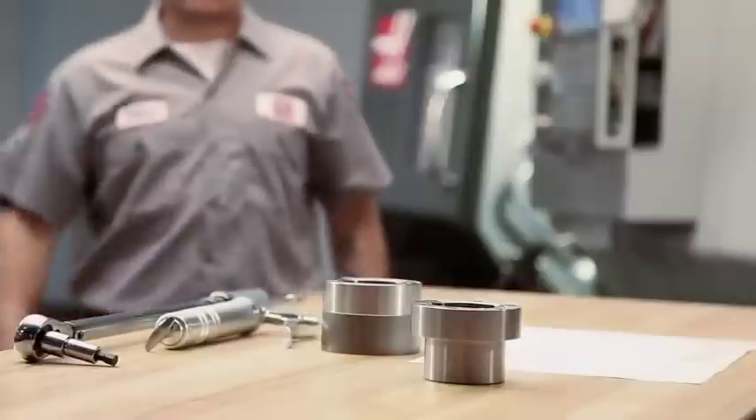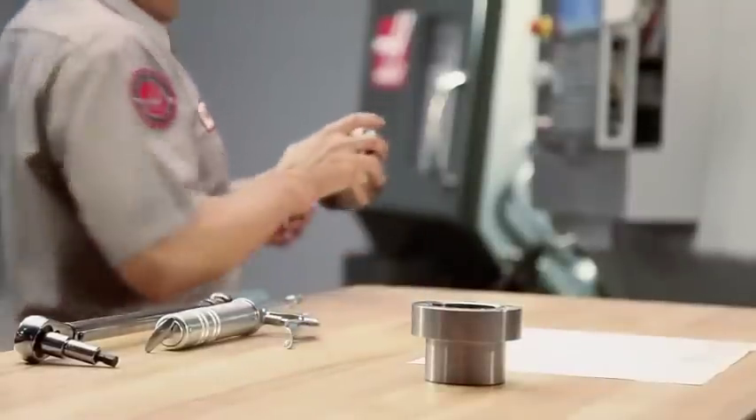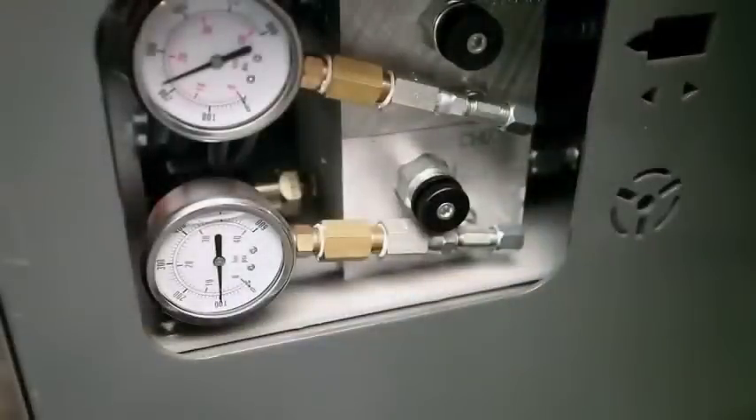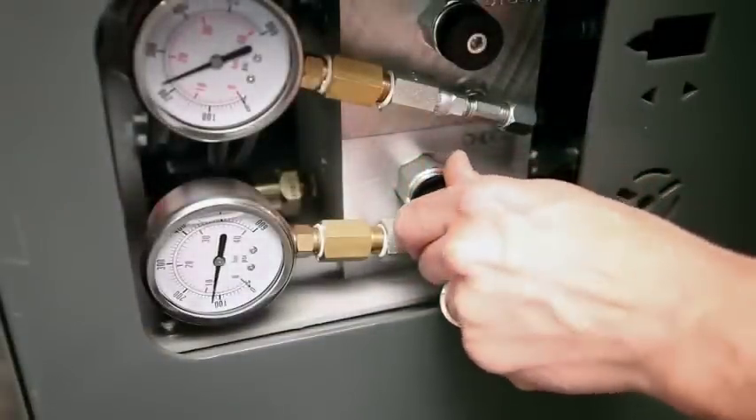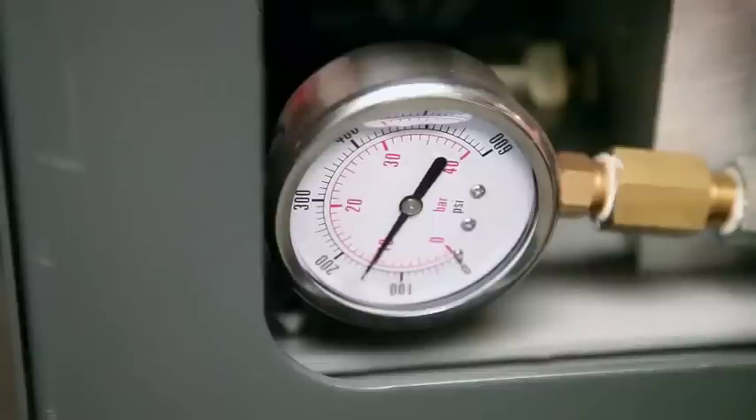The difference of 30 psi between these two pressures is not enough to cause problems on this particular part. Keep in mind that there are many situations where you will need to clamp your workpiece at a pressure much higher than your boring ring will allow. We will address that scenario in another video in this series.